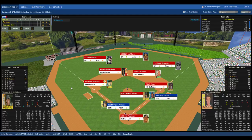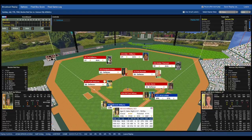Two outs, and Jerry Lumpy is at first. Dick Williams comes to the plate — future manager of the Boston Red Sox, the 1967 Impossible Dream Team, the Oakland Athletics, and the Padres. He took three different teams to the World Series.